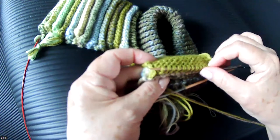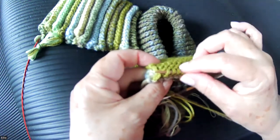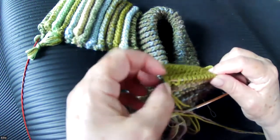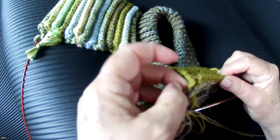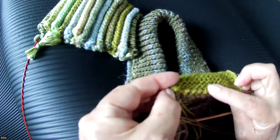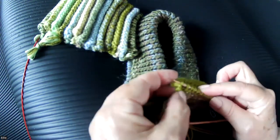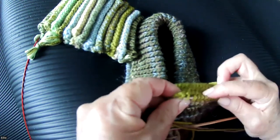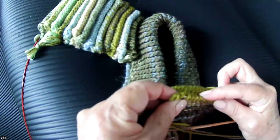I'm going to count because I need to get to the same number — 17. So: two, four, six, eight, ten, twelve, fourteen, fifteen. I need to pick up two more — this one, and the one at the very, very end of the row.